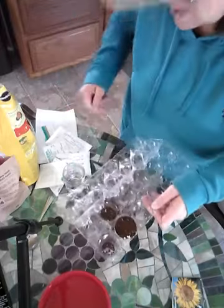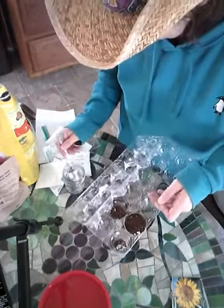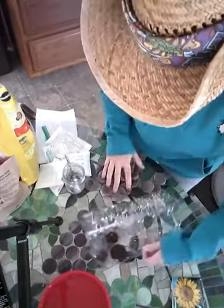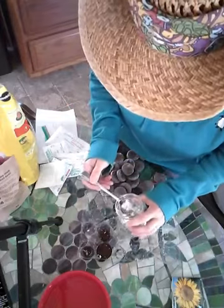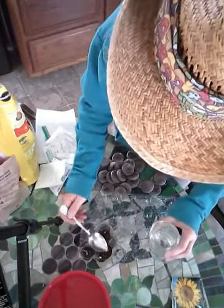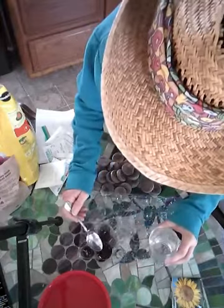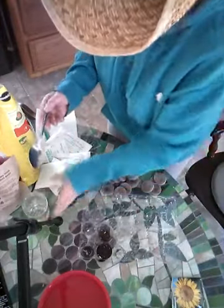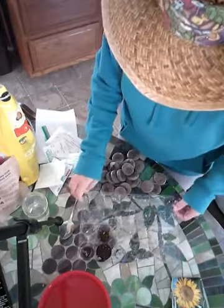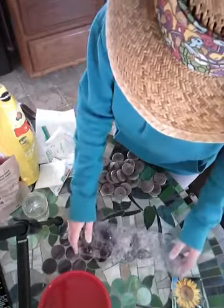Now I don't want this to be soaking, soaking wet. So I've got a cup of water here. I'm going to just scoop up a little bit of water and get it in there. You want it damp, but you don't want those little seeds swimming away. I'm going to fill the rest of these with sunflowers.